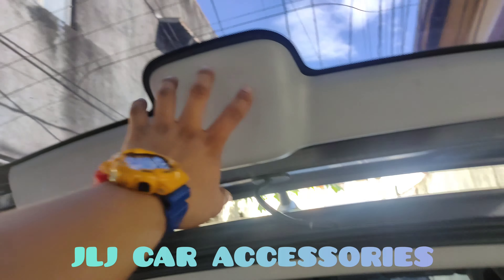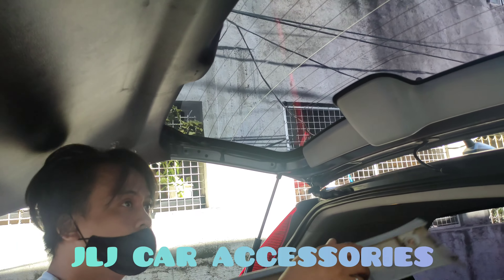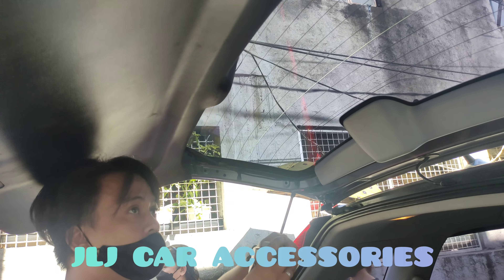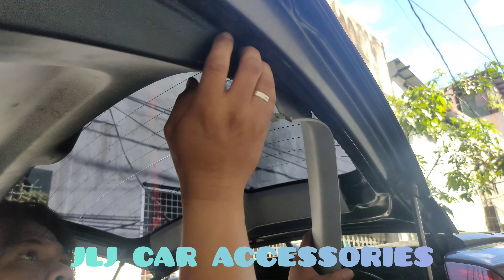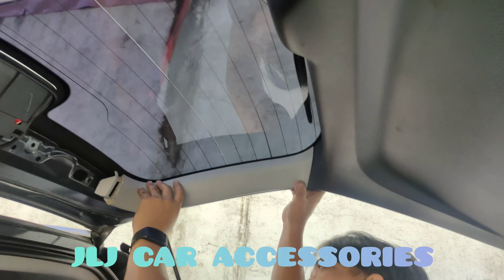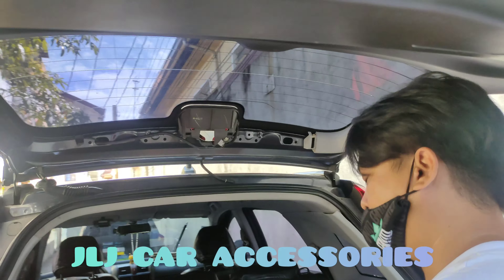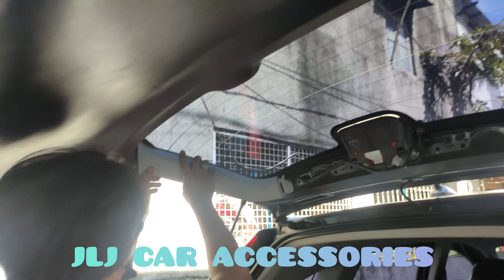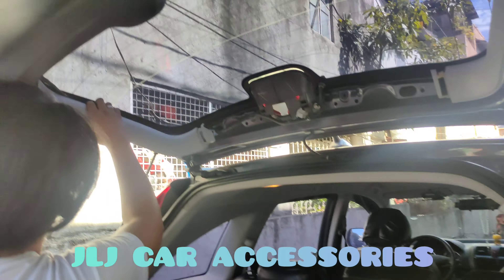Tapos eto, tinagay na namin. Tama — gilid, gilid. Kabila, kabila. Nakaklip lang — clip lahat dyan, sa kabila. Para sa mga gusto mag-DIY para makita nila. So Gen 3 na CRB.